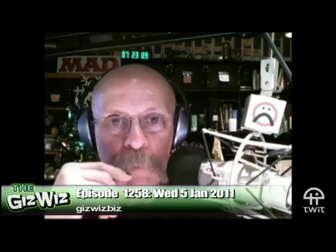Wow. This is — I want this. It's snapitscrew.com. It's $4.95 and three dollars something postage, but it can save you a lot of grief fixing glasses that you want to fix.